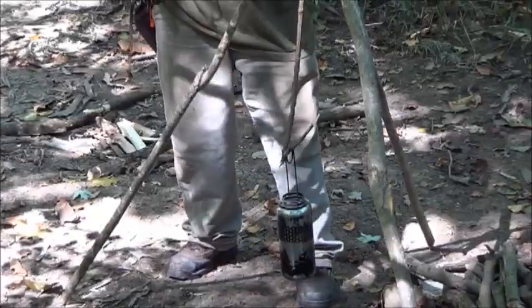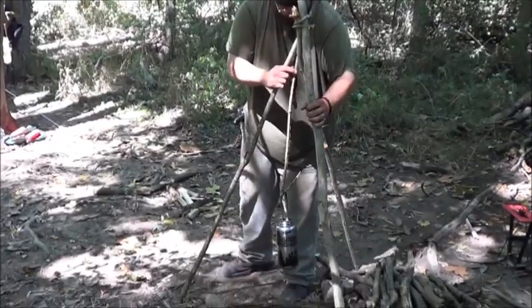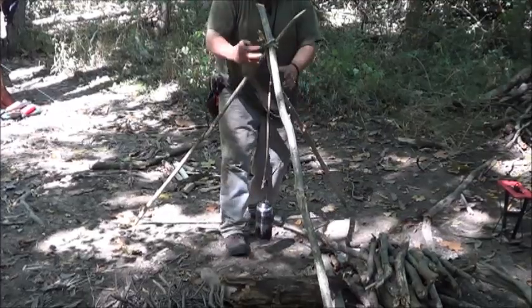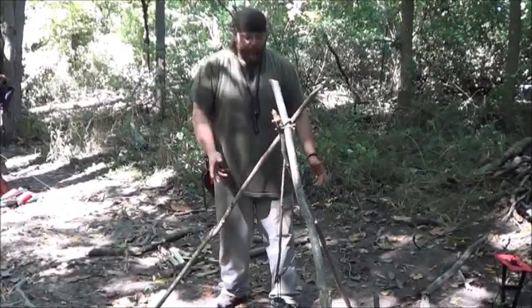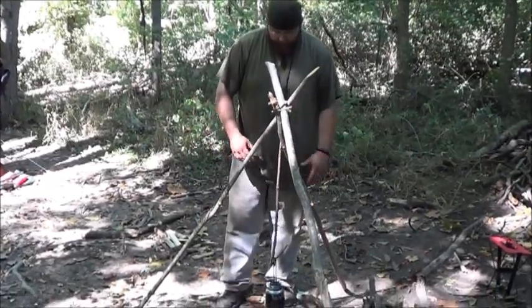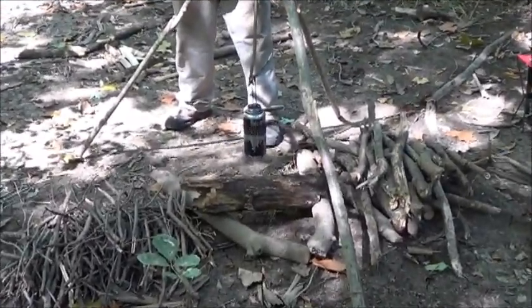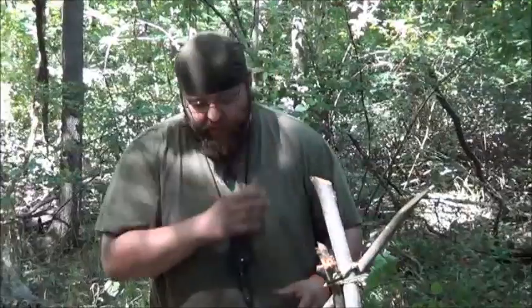The good thing about a tripod like this is no matter how the fire is coming, you can always raise your pot up or lower it. You can make adjustments with this tripod to wherever you need it to be, up or down. You can boil water, make stews and soups and stuff like that. Having your pot above your flames — the hottest part of your fire is actually less than an inch above the flames. It's not in the coals, and that's obviously really, really hot. You're going to boil water faster if you have your pot raised above the flames just slightly.